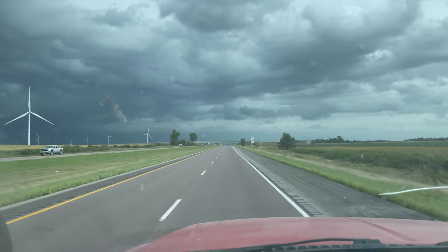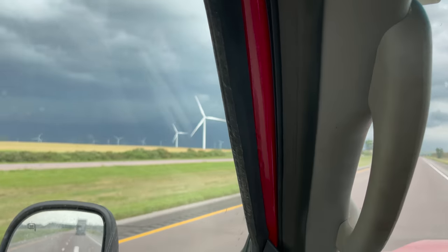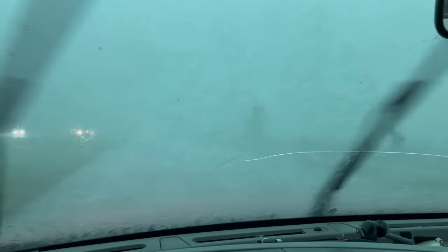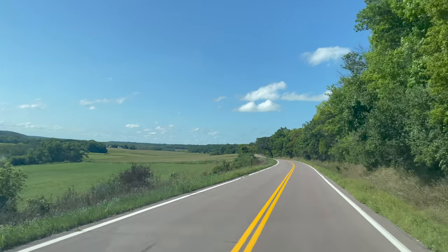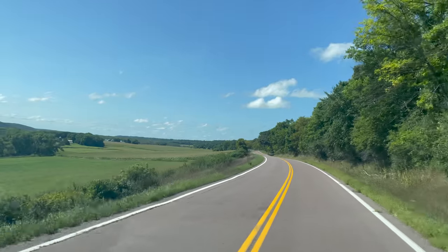I just went through a crazy storm just before I got to Minnesota. There's trees blowing across the road, there's small hail. Visibility wasn't very good. And there were cars stopped along the sides of the interstate all over the place. Looks like the weather will be clear from here on out. We'll get to the cars and see what we're working with.